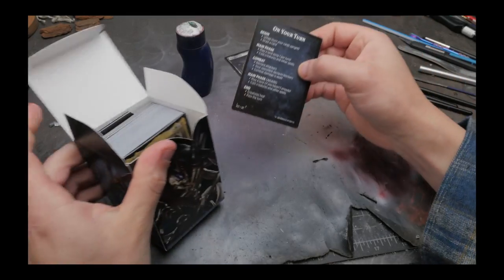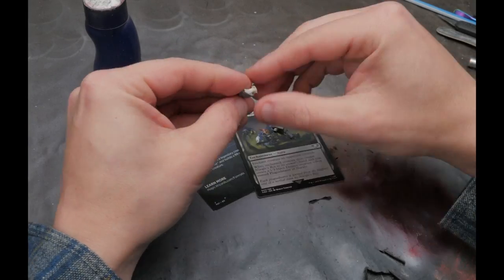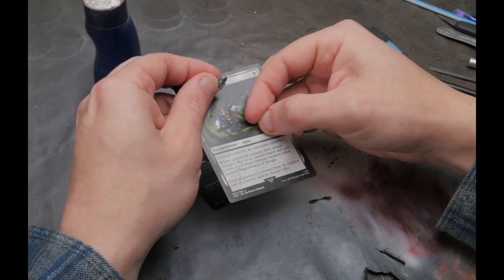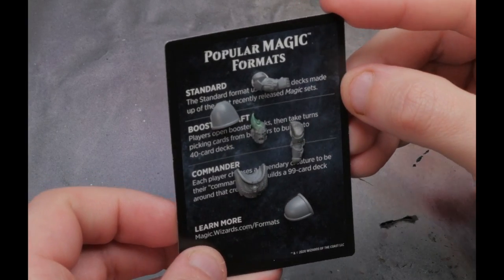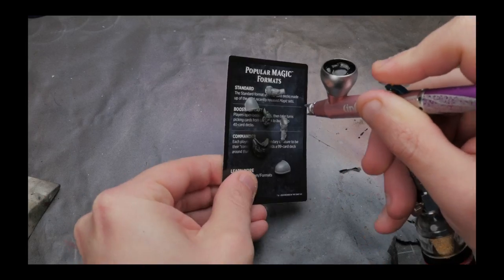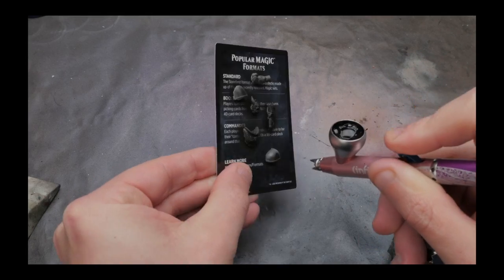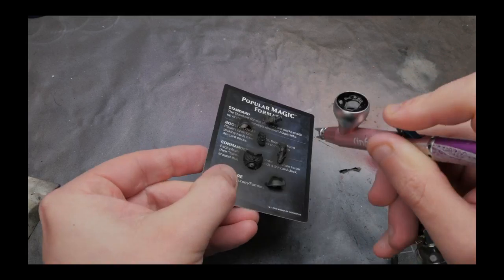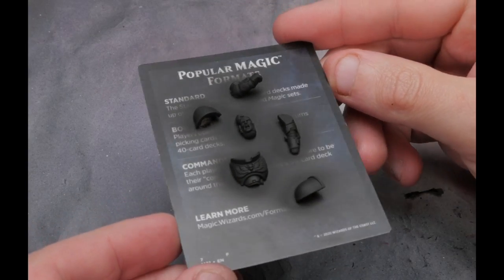Now that everything's set for painting, we first need to prime the model black — and I sure can't do this directly on the card, lest I cover up all of our great background art with black primer. I didn't have any of these parts glued down as I was building up this composition — I just used my go-to museum putty to tack everything in place. I decided to tack down all the pieces on a different Magic card so that as I was priming them, I knew I was hitting all the correct angles so all the black would be covering from any spot you'd see the pieces on the final card.